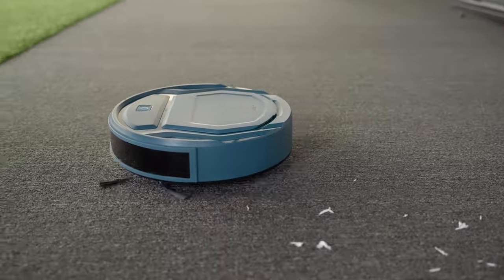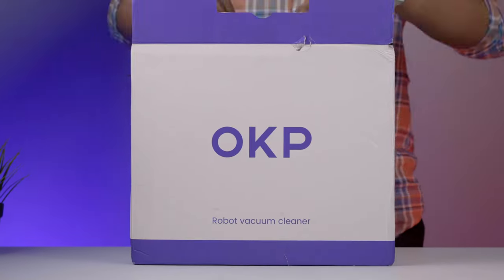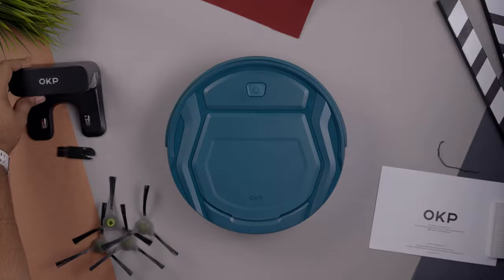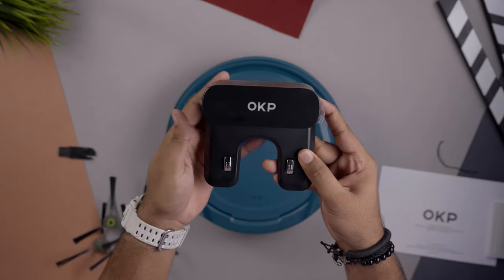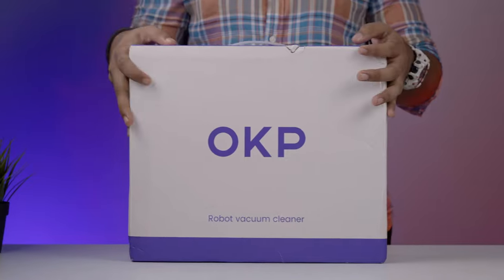Starting with unboxing, which is simply straightforward as usual. Along with the robot vacuum itself, you'll find a charging base, some essentials, and a user manual. Everything is nicely organized in the box.